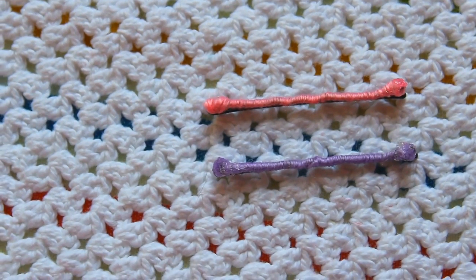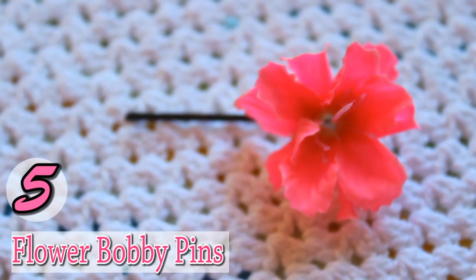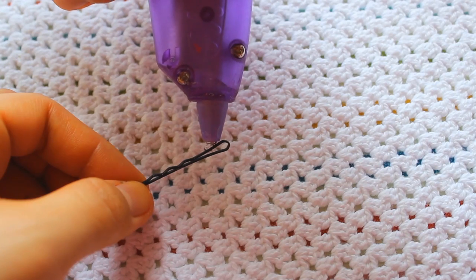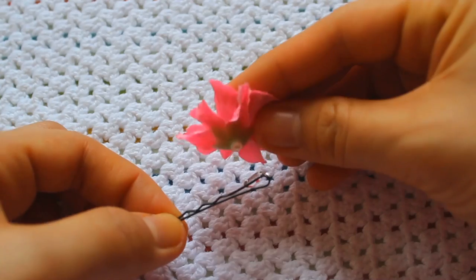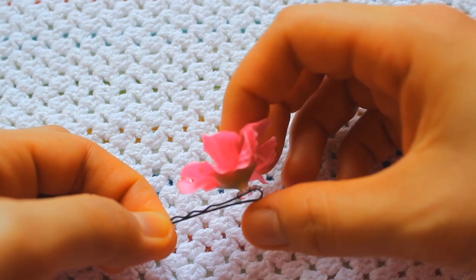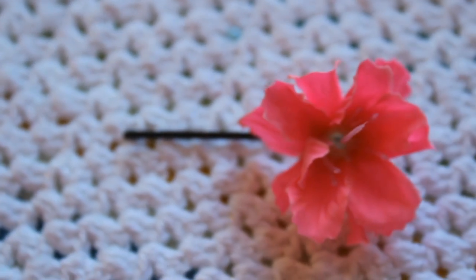To make the flower bobby pins, you will need thick flowers — you could also glue on other cute pendants that you want — and then a glue gun. Basically you're just going to glue the flower onto the very end of the bobby pin. This is definitely the easiest of all the designs because you're basically just gluing it on the bobby pin.